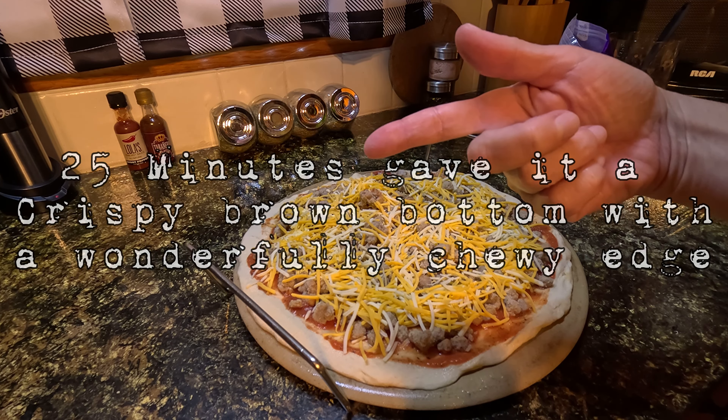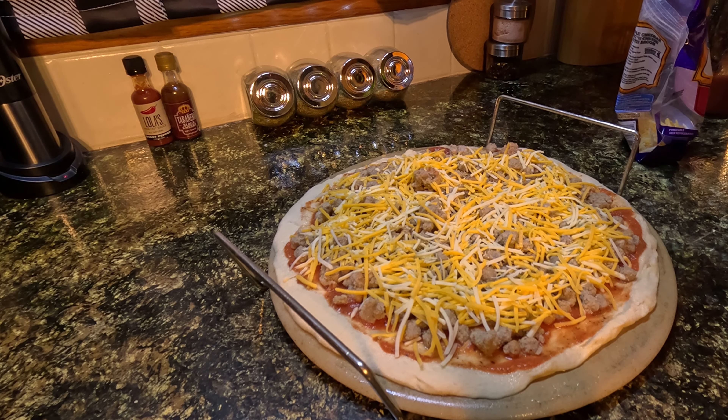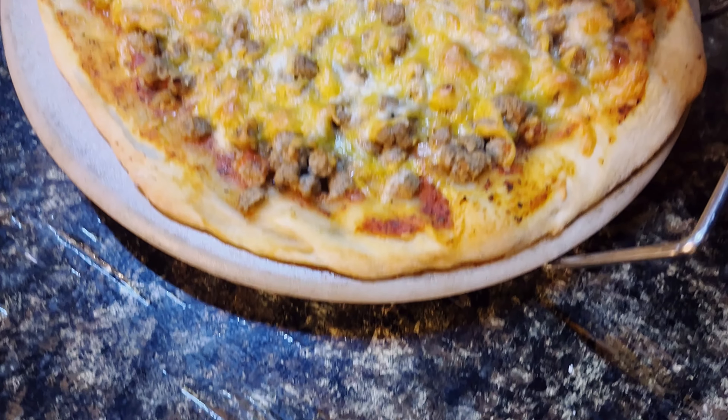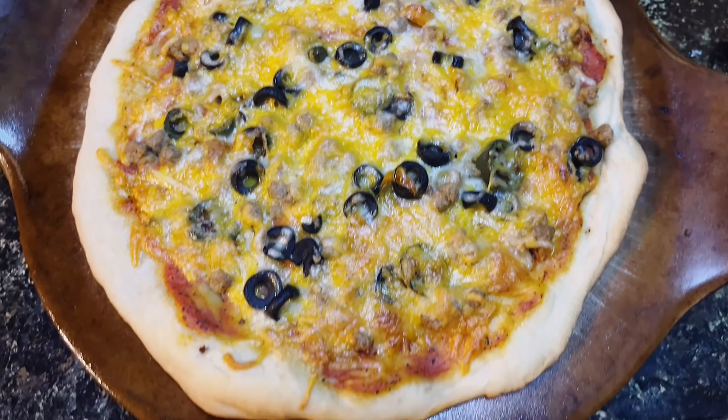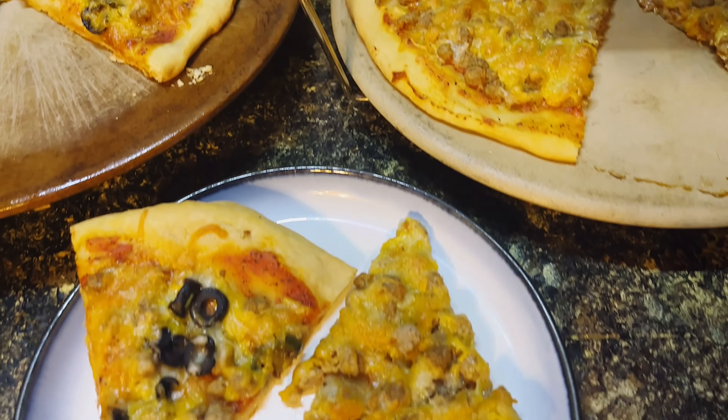I'm going to put some text to tell you how long it actually took. Once these are done, I'll pull them out of the oven, slice them up, plate them up, and then we're going to eat them. But I'm going to show you what they look like first. Thanks so much for watching. Happy eating.